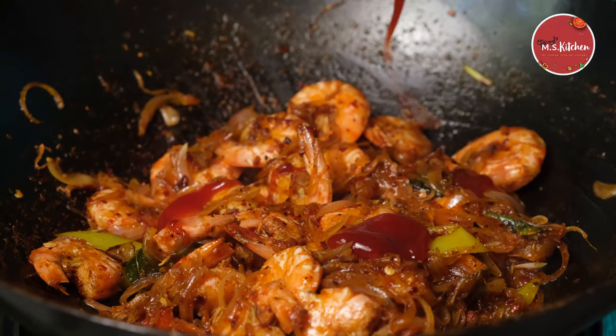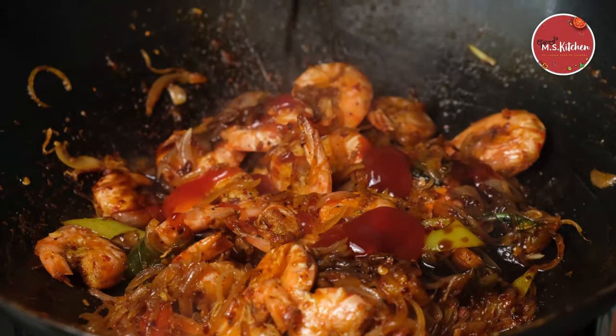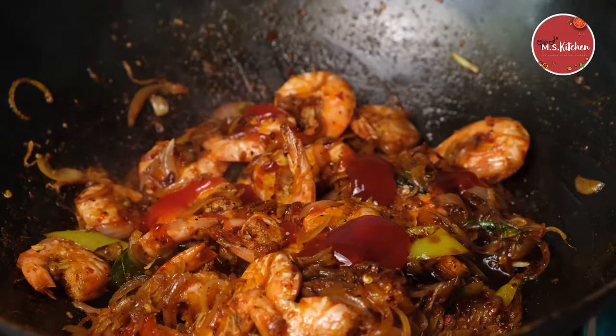We need to add the sauce with soy sauce. With the sauce, we can stir it.